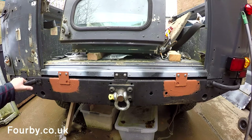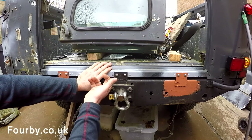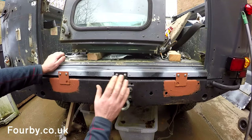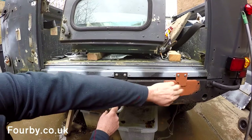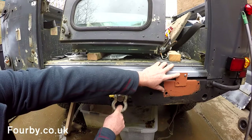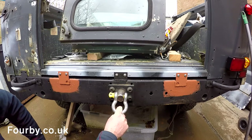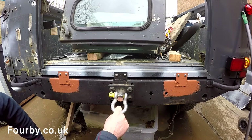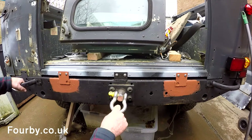Before we could finish up the sill and the C-section, we had to secure the tub. We made some backing plates that went in behind here — stainless steel — and we've got a bit of Corolla's primer on these. We've bolted the tub to the rear crossmember in an effort to secure the tub in its final position, so that when we commit to our weld on the C-section, we get it in the right place.